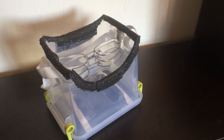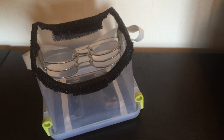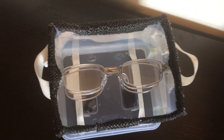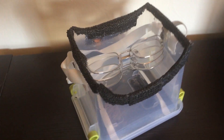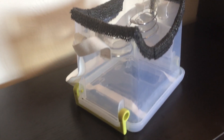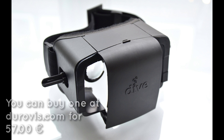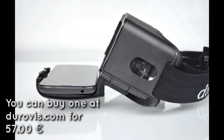Hey guys, welcome back. Today we've got a tutorial on how you can make your very own virtual reality headset. It's pretty cheap — it costs you less than $10 if you do it right, so it's very affordable and it comes out with a very nice effect. What you see on screen is the Durovis Dive, the product I modeled my project after. Basically, you put in your iPhone or Android, snap it in there, put it on your head, adjust the lenses, and now you've got a virtual reality headset.